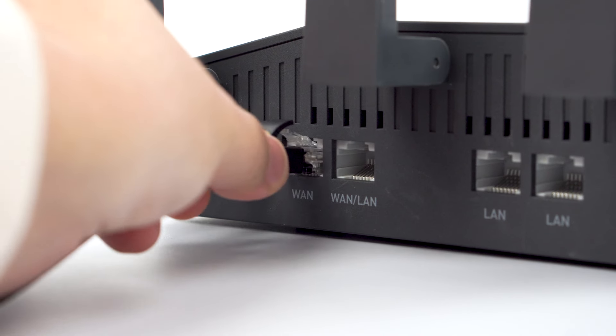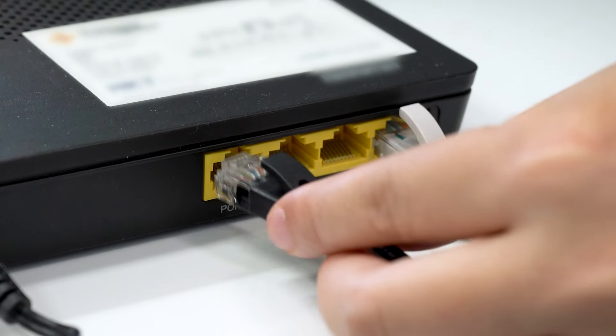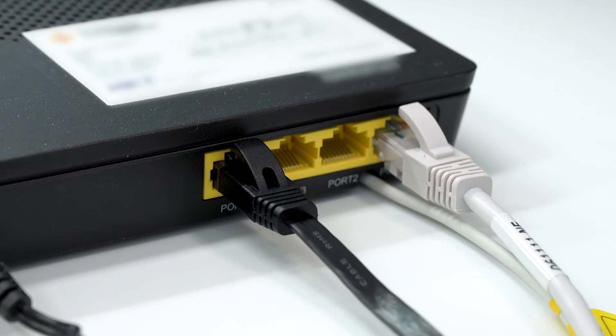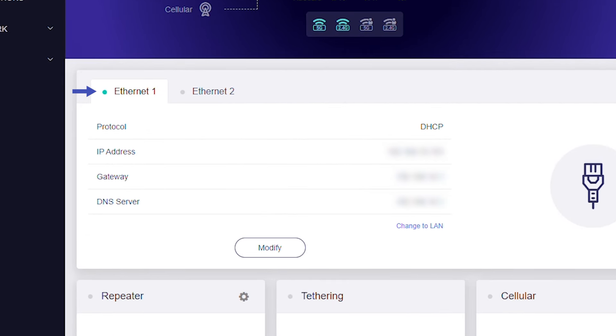To connect using Ethernet, connect the Ethernet cable from your router's WAN port to an upstream device, which is usually your modem or primary router. If you're connected to the internet properly, you'll see a light blue dot appear next to Ethernet.